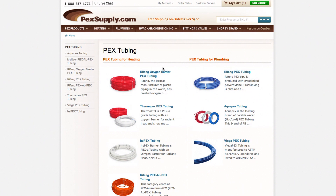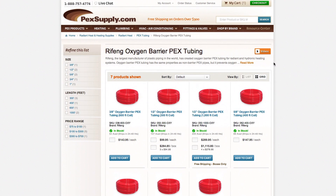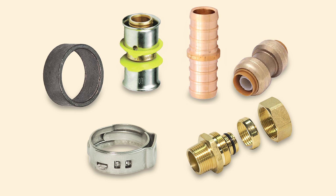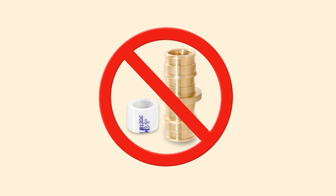It comes in sizes ranging from three-eighths of an inch to one inch and works with crimp, clamp, compression, PEX Press, and SharkBite PEX connections. ProPEX expansion connections do not work with this or any other PEX B tubing.